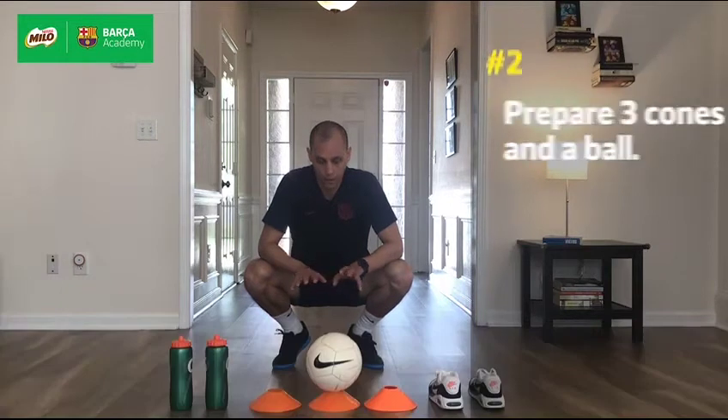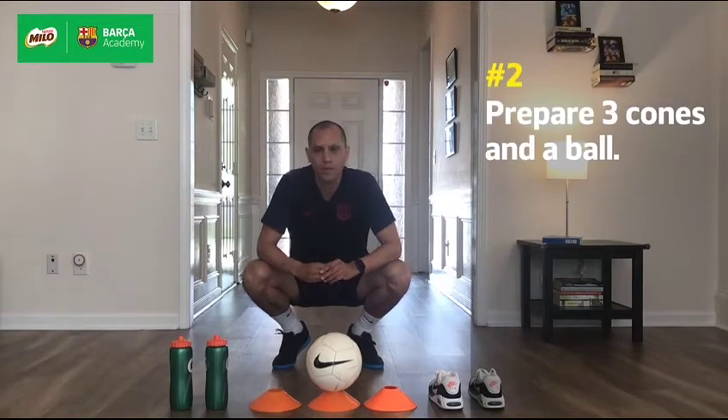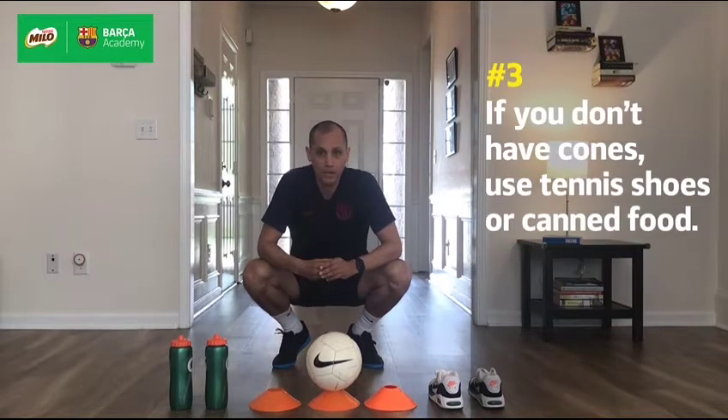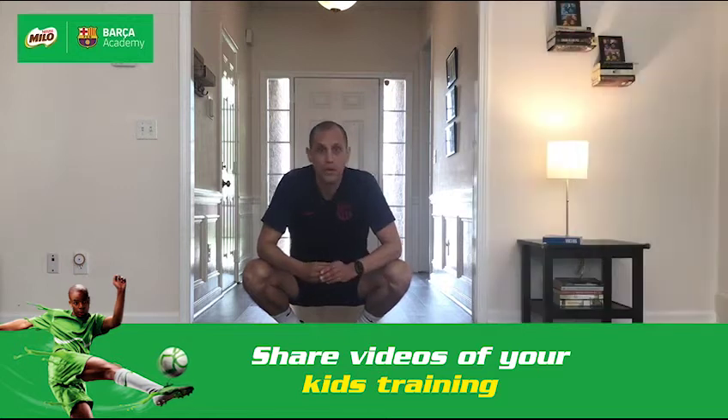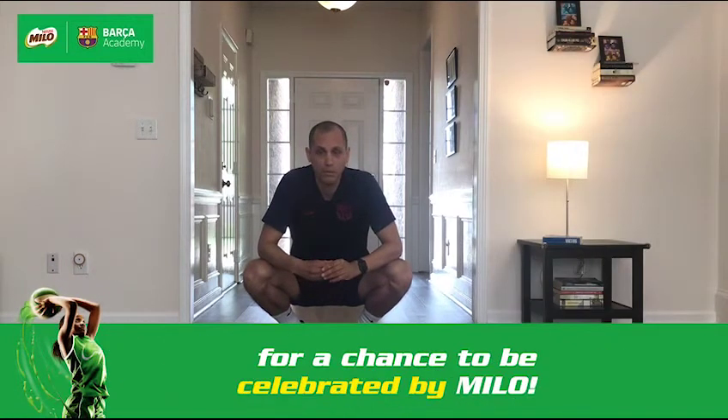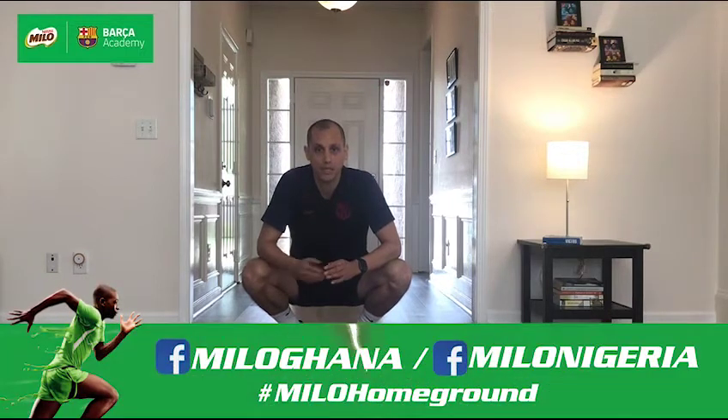For today's session we will be doing four challenges. For these challenges we will be needing three cones and a ball. If you don't have cones, you may use two bottles of water filled with sand or rocks to maintain stability. You can also use tennis shoes, cans of fruit or vegetables — anything that maintains stability and allows you to do the exercises properly.